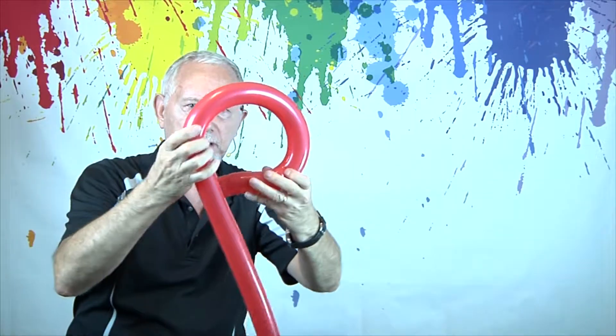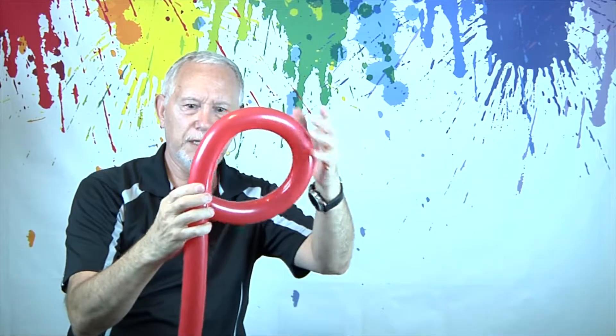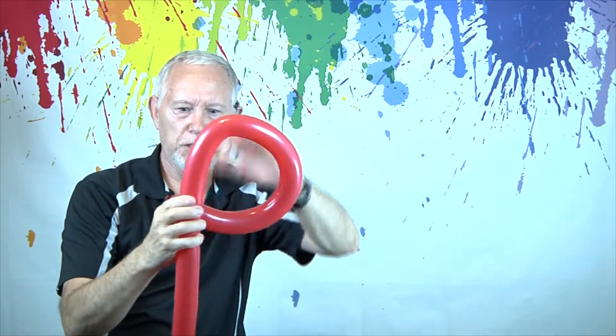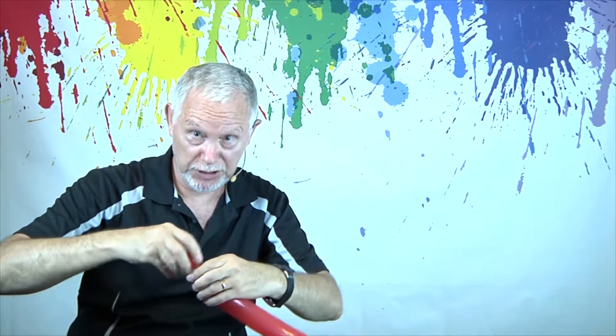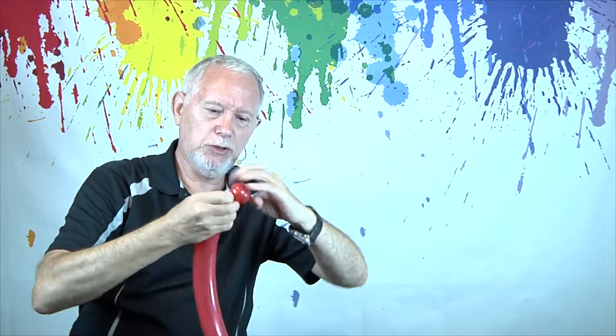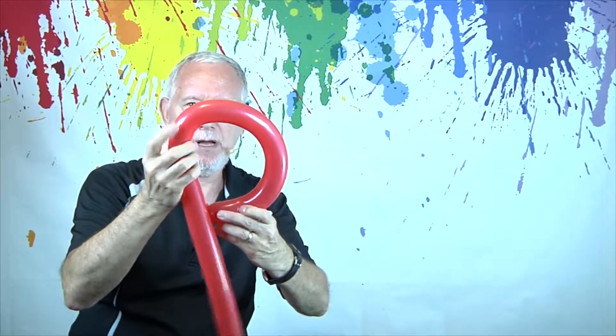We're going to determine how you're going to want it — kind of determining the shape and all that. Let's go ahead and make a pinch twist here first to relieve the possibility of it popping.